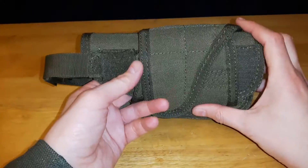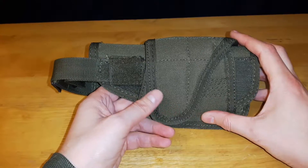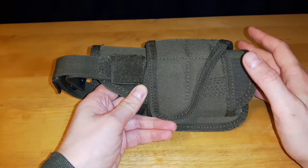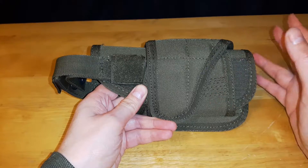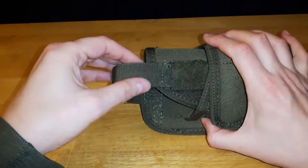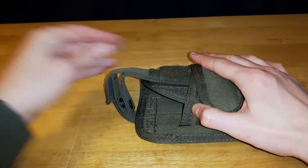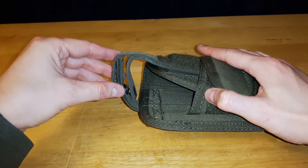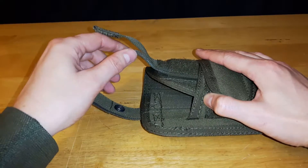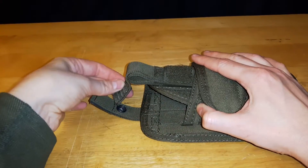It is a universal adjustable holster so that you can use multiple styles of pistols in it, along with pistols that use lasers, flashlights, or lighting systems on them. At the top there is a retention strap which is adjustable for height, retained by hook and loop along with a snap button. You can also fold it back underneath and just use the Velcro if you wish.